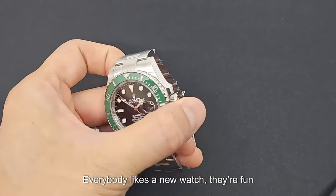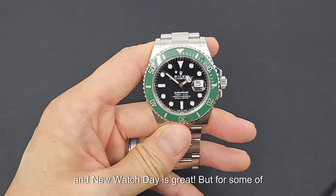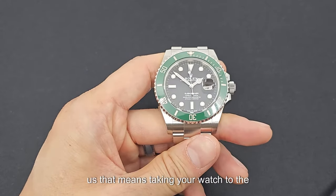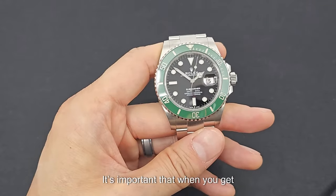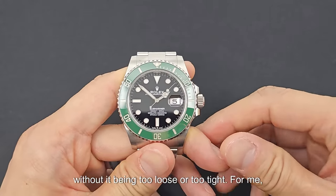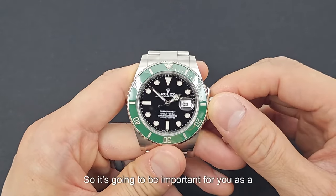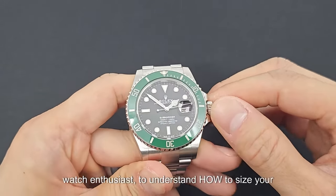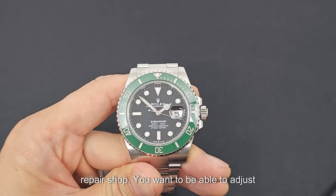Everybody likes a new watch — they're fun to wear and talk about with your friends. New watch day is great. But for some of us, that means taking your watch to the watch repair shop so they can size it for you. It's important that when you get a new watch, you can wear it comfortably without it being too loose or too tight. If it's too loose or too tight, I'm not going to wear that watch. So it's important for you as a watch enthusiast to understand how to size your watch instead of giving it to the watch repair shop.